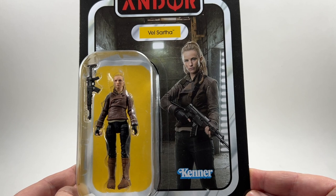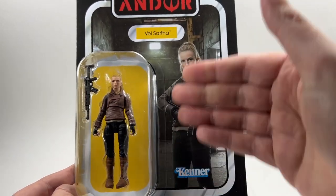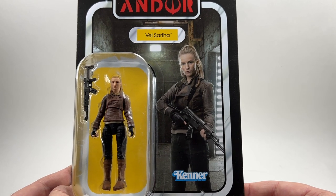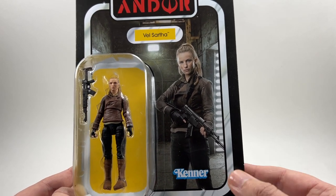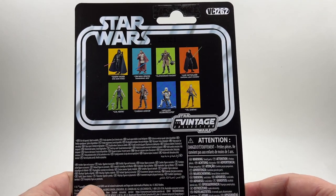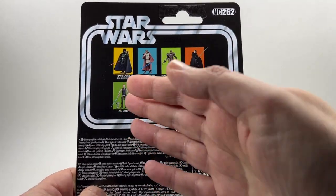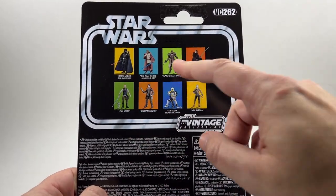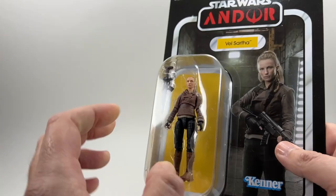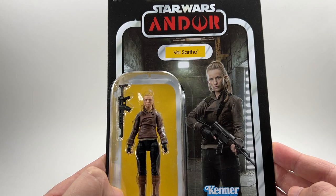There she is on the card back — she must be within the Imperial facility. That's a promo shot but she looks pretty cool. I love the series and I love the character, so I'm really going to enjoy this figure. She's VC-262 in the line. There are all the other figures; as I mentioned I've reviewed all of them from the wave except for the Klatunian Raider. That's the card back — let's open her up and check out the figure.